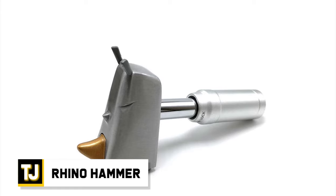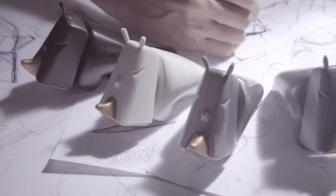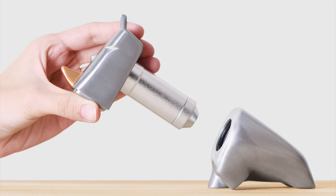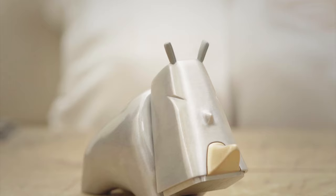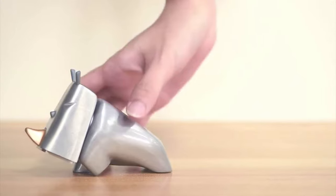The Rhino Hammer lives up to its name and is one hell of an original design. It's both useful and ornamental, shaped like a tiny rhino. The hammer easily fits into the palm of your hand and takes up next to no space compared to a traditional variant. The main body is made of aluminum to keep it light and rust-resistant. Your rhino's ears, however, are made of rubber, while the hammer itself is stainless steel to help increase its strength.